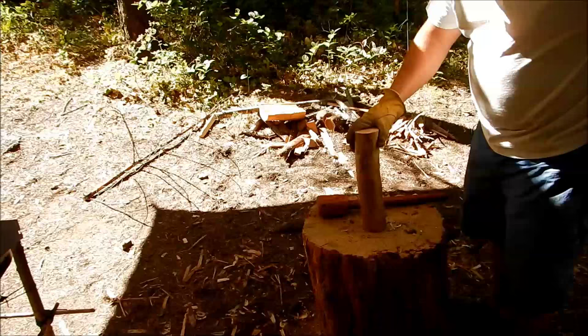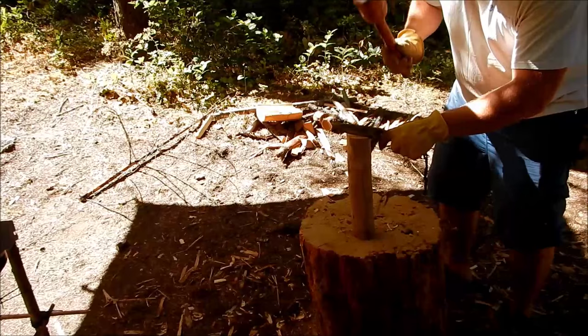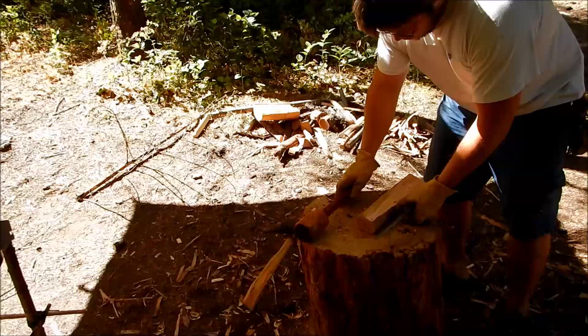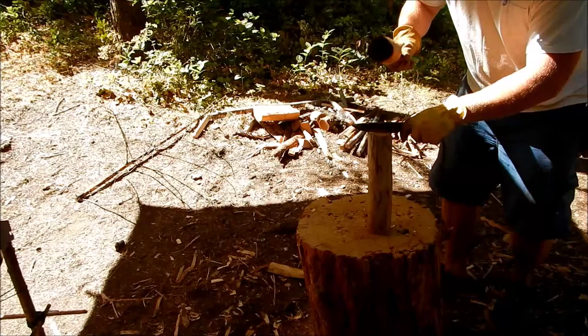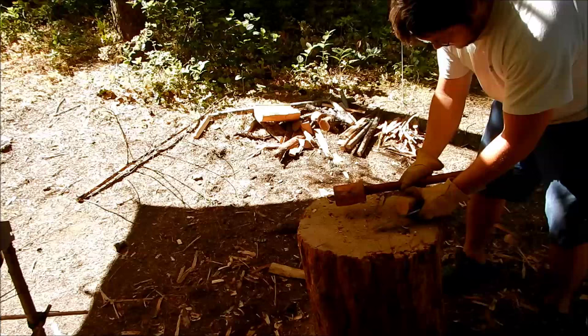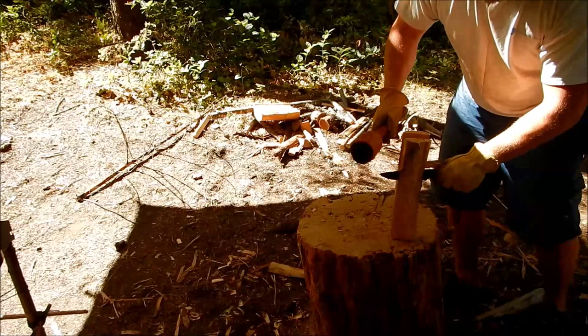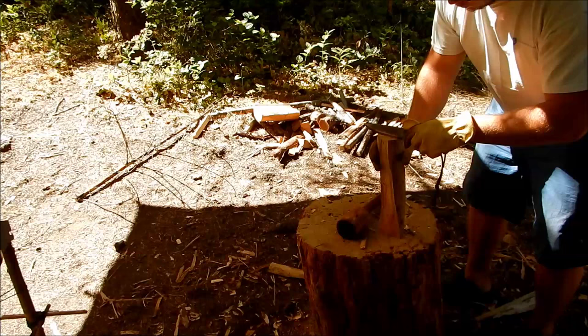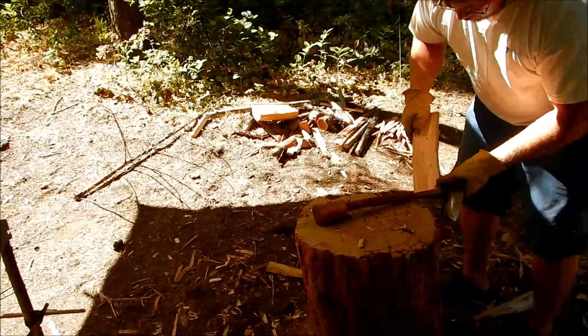Take your knife and pop it off. That didn't work out as well as I wanted, but we've got a flat enough piece of wood to start working with.